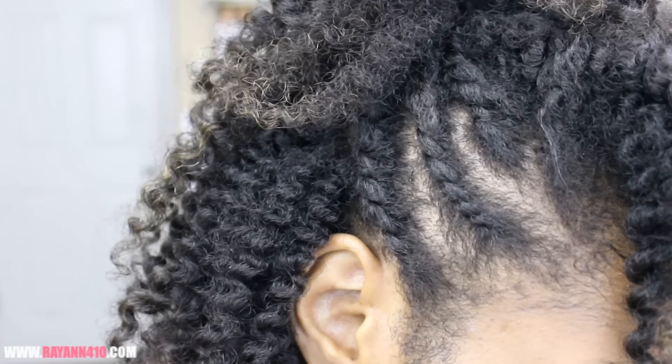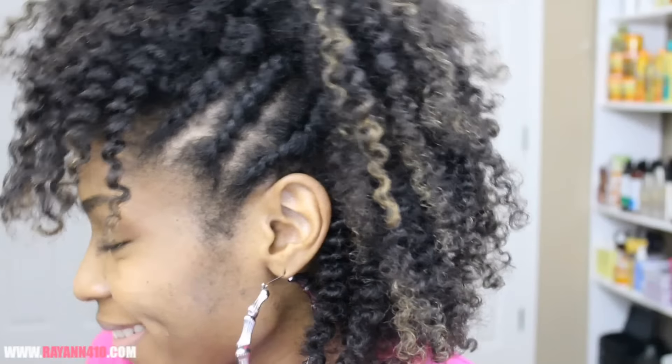Hey guys! Welcome back! So today I'm going to show you how you can recreate this flat twisted frohawk.